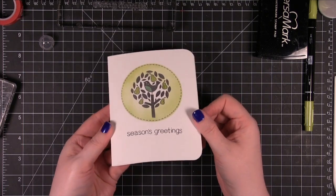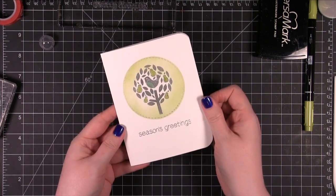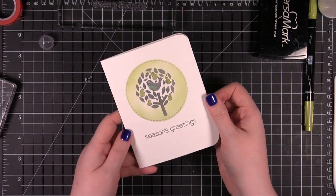So there's the card for today — super simple, really classy. Hope you guys enjoyed and I will catch you guys next time. Thanks for watching.